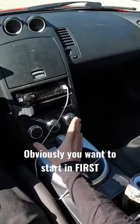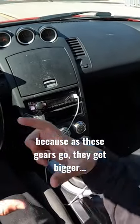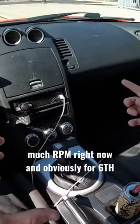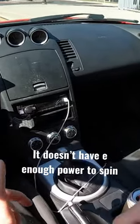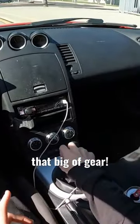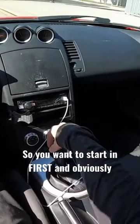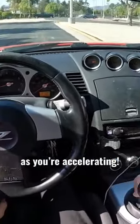You want to start in first because as these gears go, they get bigger and the engine is only spinning at so much RPM right now. And obviously for sixth gear being the biggest, it doesn't have enough power to spin that big of a gear. That's why we couldn't really accelerate from sixth if we wanted to. So you want to start in first and then move your way through the gears as you're accelerating.